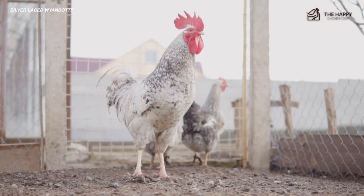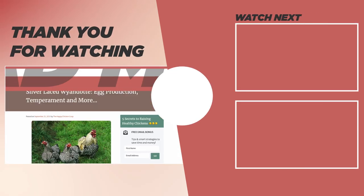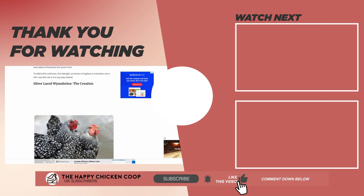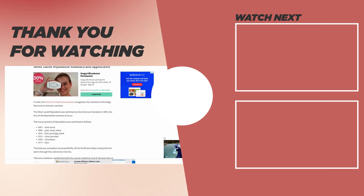If you found this video helpful, also be sure to check out Plymouth Rock Chicken — I have a video for that. That's going to do it for us here at the Happy Chicken Coop. Thanks for listening. If you found our content interesting and learned something new, please be sure to like the video and subscribe to the YouTube channel. I hope you have a great day and we'll talk to you soon.